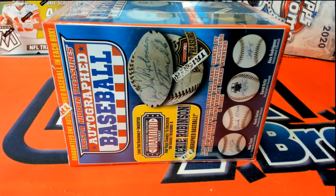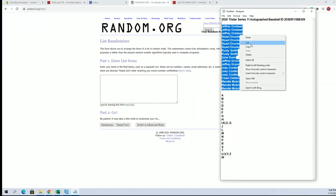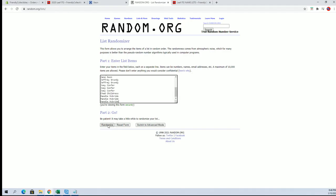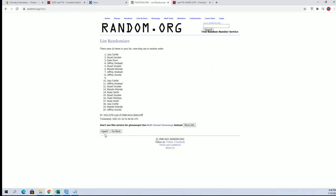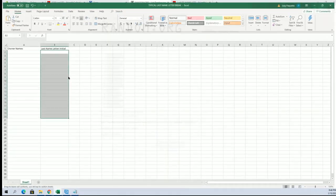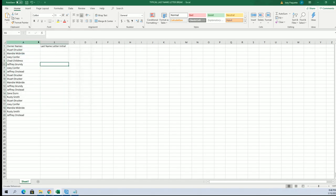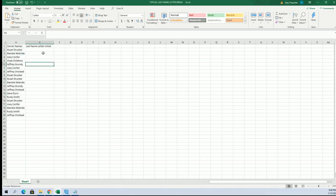All right, we got Jeffo to Mandium. Let's go. We have 19 flip names and letter seven times each. I'll write Stuart D to Jeffo.